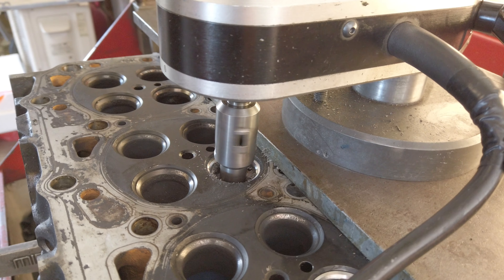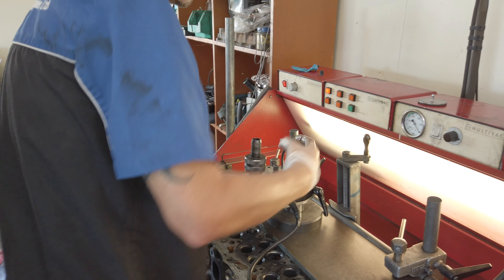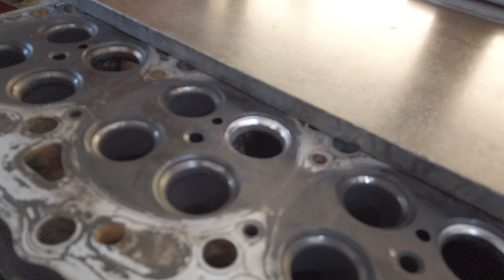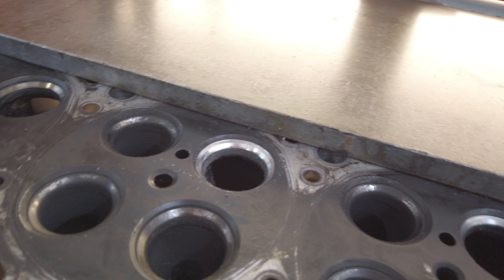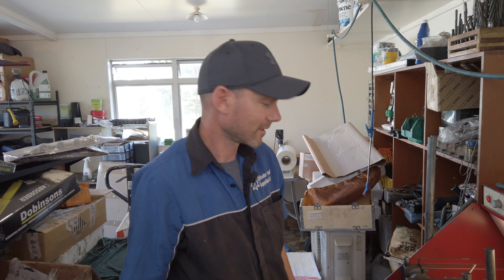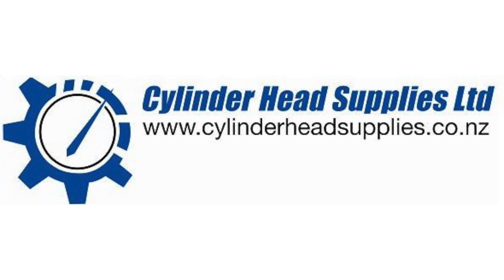Just like that — yep, that's spot on. Nice little top cut, throat cut, and you've got the 45-degree angle seat in the middle. Happy days, ready to roll — the valve will go in and she'll seal up beautifully.